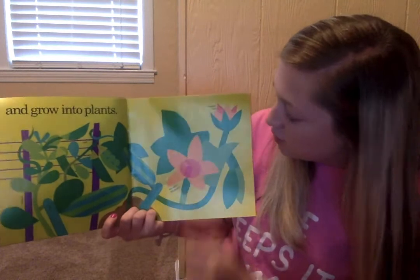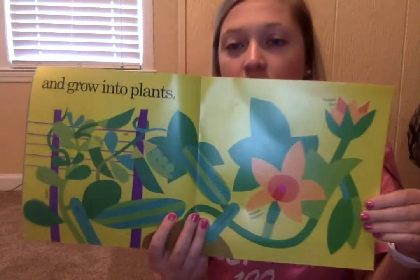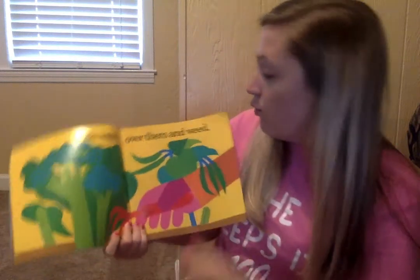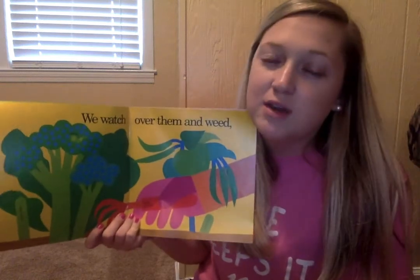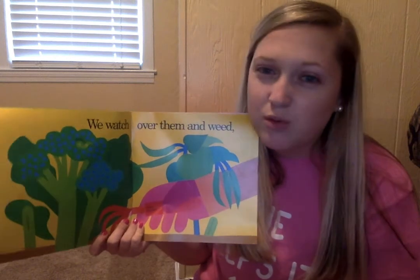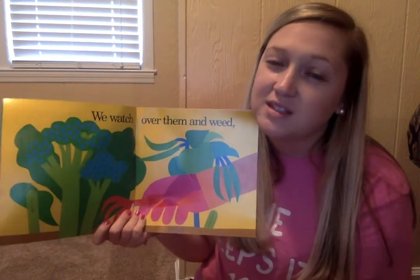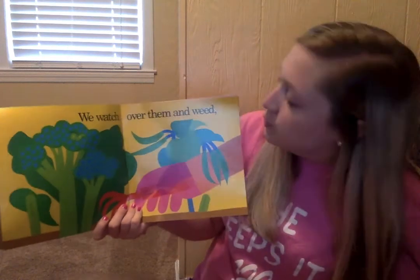We've got zucchini squash, a squash blossom, squash bud. Their plants are growing. We watch over them and weed. Do you remember that weed we saw growing? Sometimes when we're growing plants, weeds will grow up, and those are things that we don't want in our gardens. We have to pull the weeds out so that our plant can grow, because it's going to make the plant not be able to grow as good. So we have to weed those weeds out.